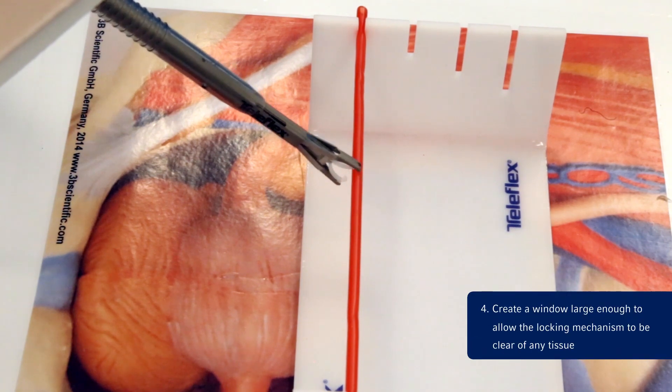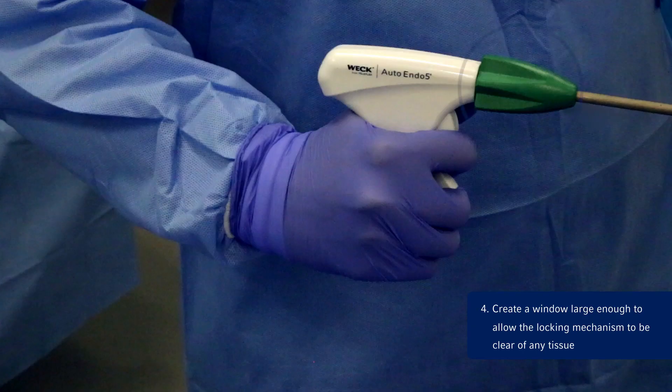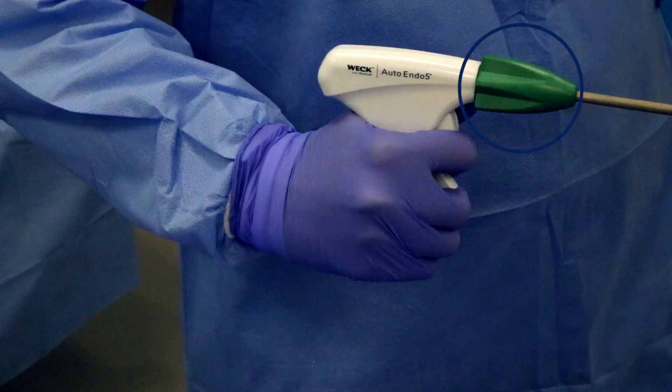Step 4: Prior to positioning the clip on the desired structure, create a window large enough to allow the locking mechanism of the clip to be clear of any tissue. The rotation knob is ergonomically designed for one-handed 360-degree rotation, which aids in approximating the clip over the vessel.